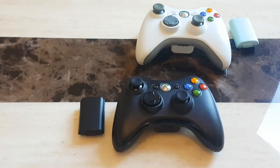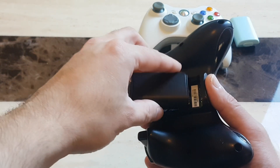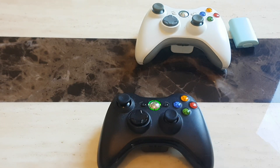We're going to go ahead and first power on our Xbox 360 controller — plug in the power pack and switch it on. From now we can see that it's waiting to be paired to the PC. There is currently no connection between the controller and the wireless adapter.